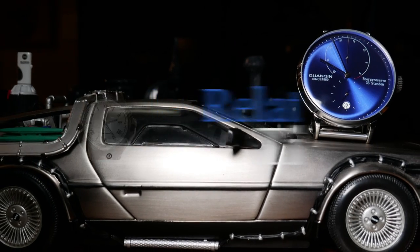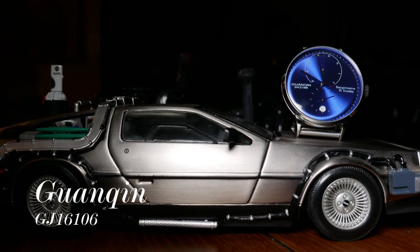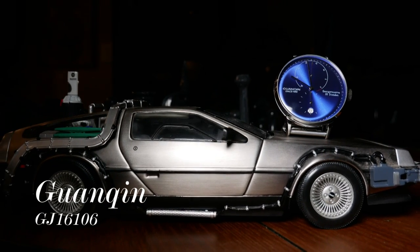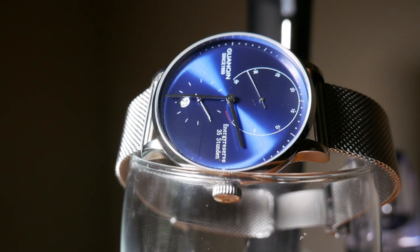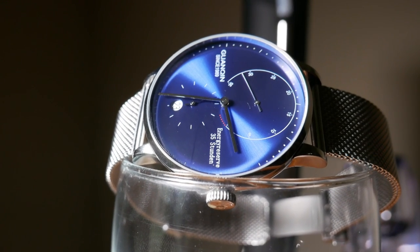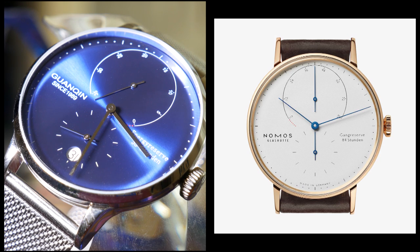Guanqin is a Chinese company that can be found on Gearbest and AliExpress. They have made a name for themselves in the affordable watch community by producing some great but decently priced homage watches. And this watch is no different, being an homage to the Nomos Lambda.